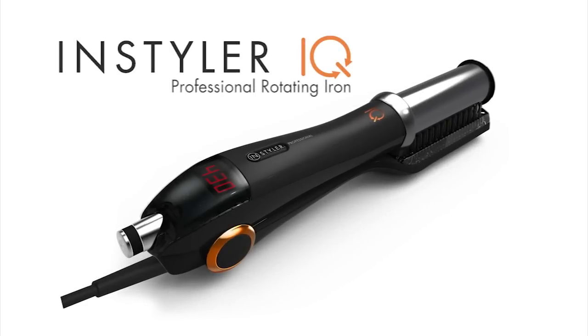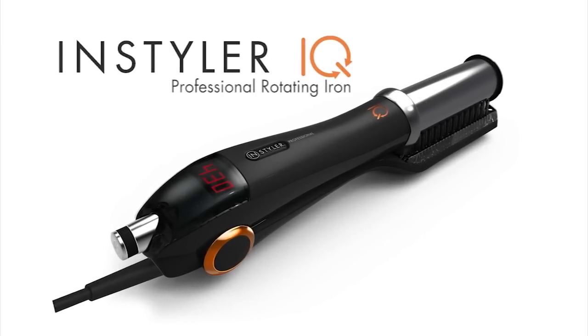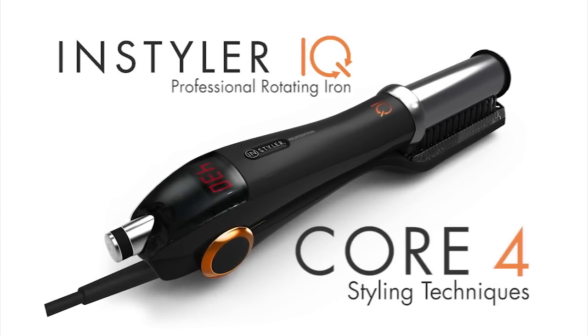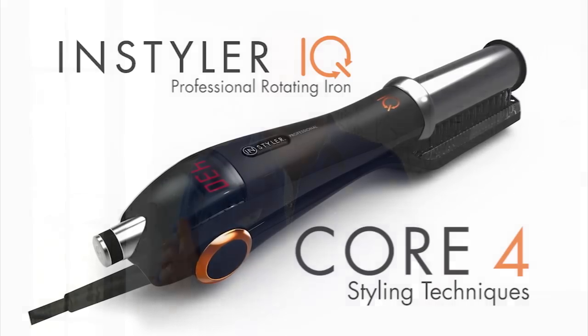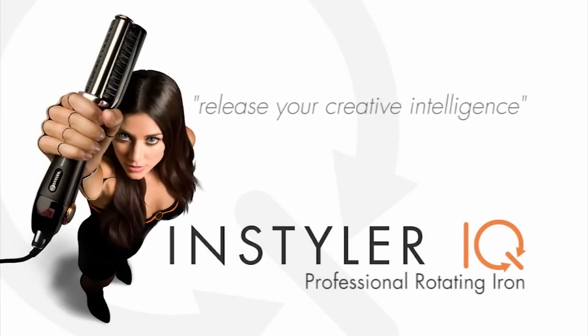In this video, we will introduce to you the InStyler IQ and share with you the core four styling techniques on which you can build any style imaginable. All you need to do is release your creative intelligence with the InStyler IQ.